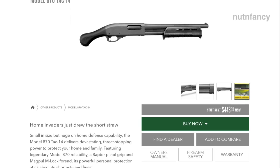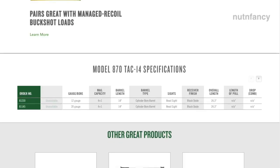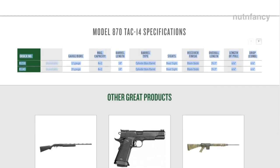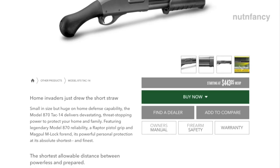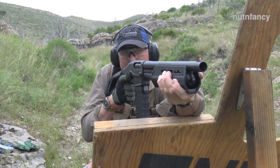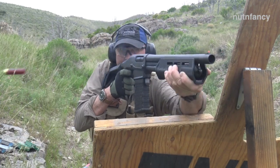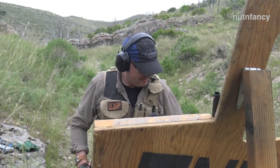My biggest beef with the regular TAC-14 — which I said in that review — is it was rounds limited. What is it, like 4-plus-1 or something? I think I reviewed the 20-gauge version: great gun, smooth, fast shooting, well made, just like this one is. But the Shockwave had one more round over it and I said I preferred the Shockwave for that. I'll stick with that. I think the 870 shoots smoother. I can't believe how much this recoils for a low-base load — I'm going to bring it more into my shoulder and bring my cheek off the receiver a little bit. That helps.